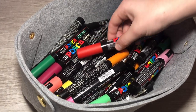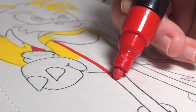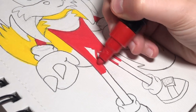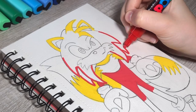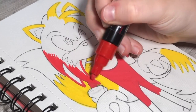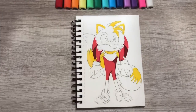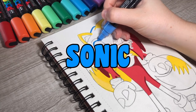Now that we added all the yellow to the piece, let's get the red for Knuckles. Tails and Knuckles are done — all that's left is blue for Sonic.